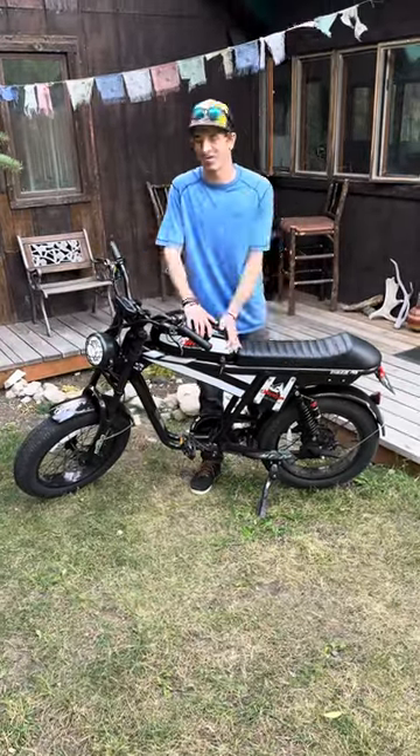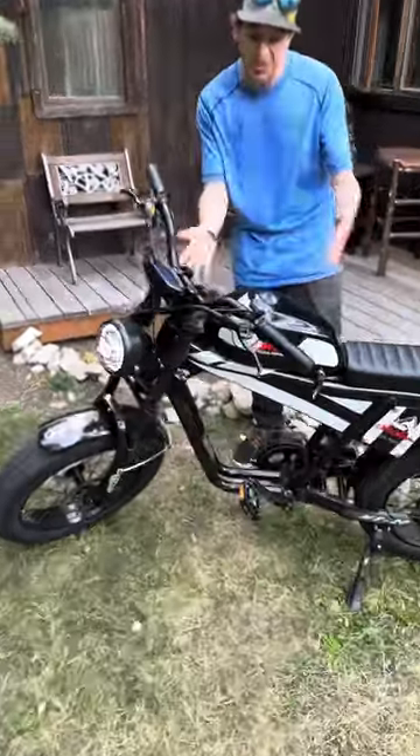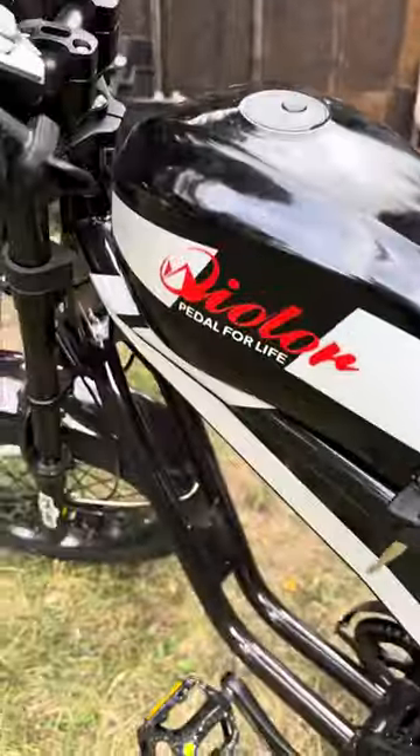Hey everybody, Mike from Mountain Weekly News. Check it out — I'm here with what I think is called the Kular Tiger e-bike.